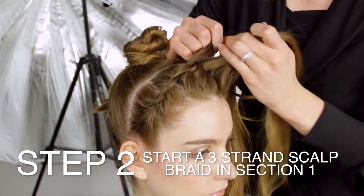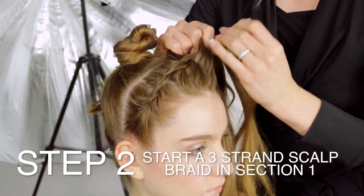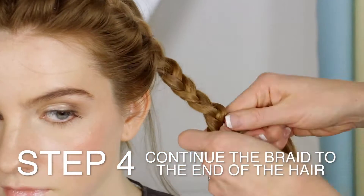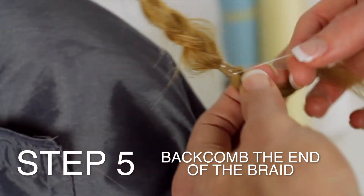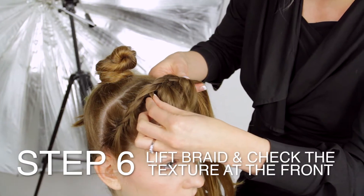This will be the detail for the look. Make sure the sections are even. Slightly pinch and pull parts of the braid as it progresses — this will help create the texture. Continue the braid to the end of the hair. Backcomb the end of the braid to help secure it and create texture. Lift the braid and check the texture at the front.